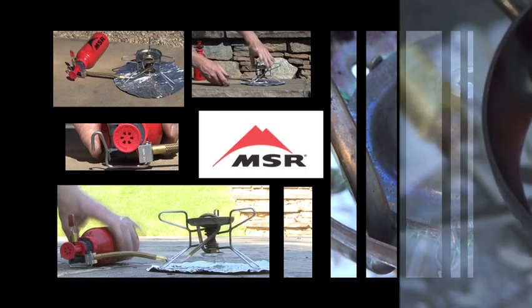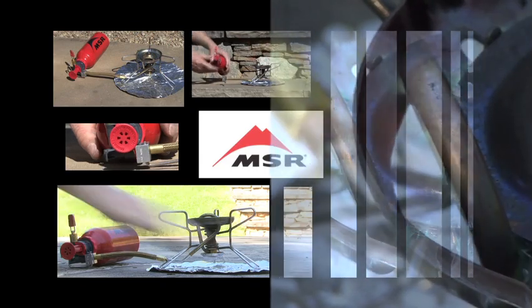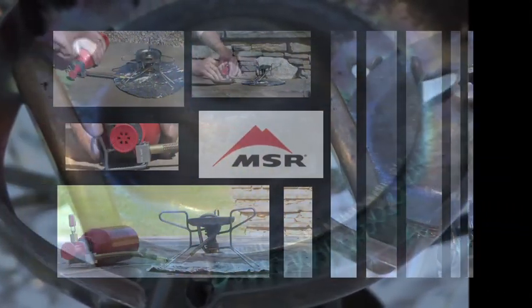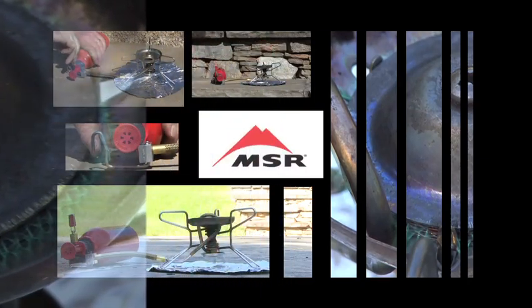They come with a detailed owner's manual and service guide which should be read by all new users. All owners should also use their stove in a controlled environment before setting off into the backcountry. The basics of use are lighting and cleaning, which I would like to demonstrate now.